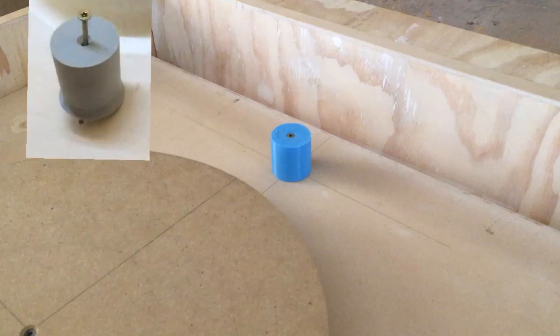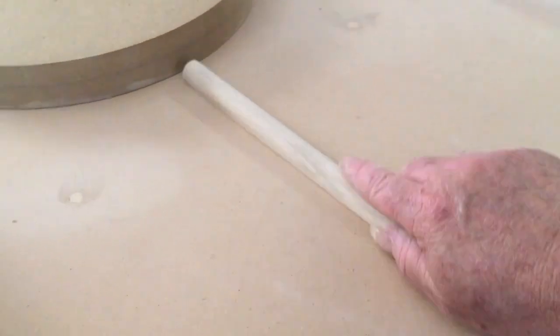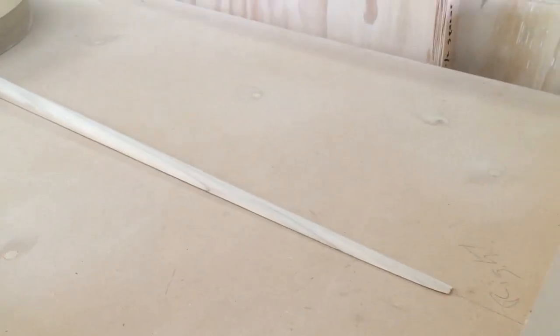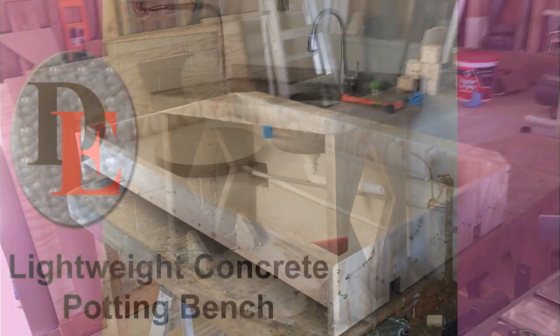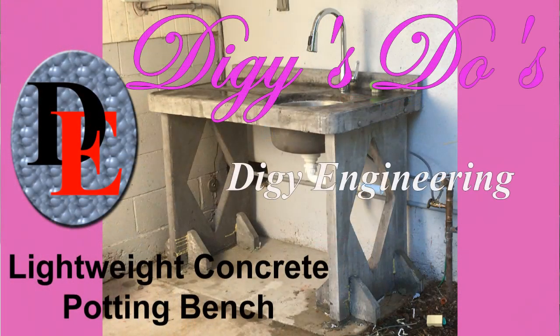I am also going to mold a drain channel into the countertop surface. This was cut from a piece of three-quarter-inch poplar — I cut a cove on the two corners and then cut the taper on the bandsaw. This should provide a drain for excess water on the countertop to flow into the sink. The base form is more or less complete and coming up in the next installment of this series will be the building of the inner form which forms the walls of the countertop. Don't forget to subscribe to be notified when new content is uploaded.